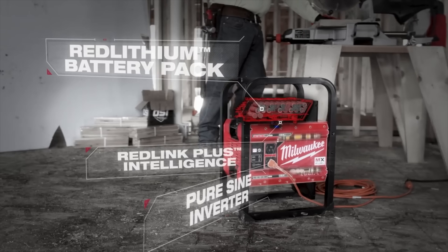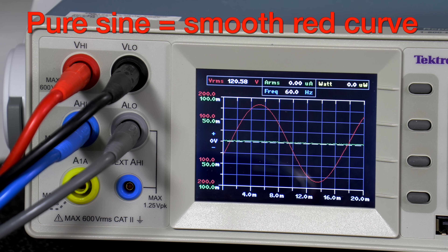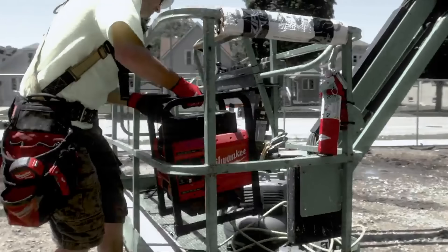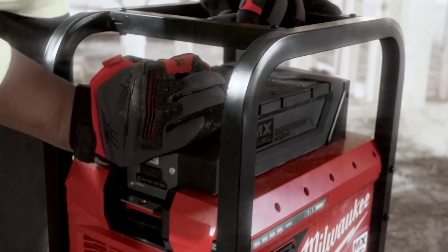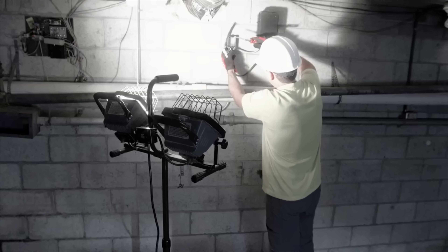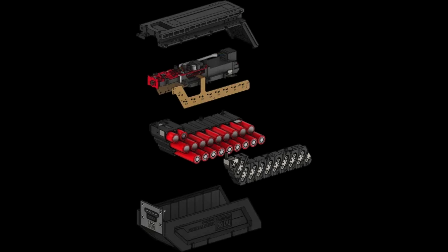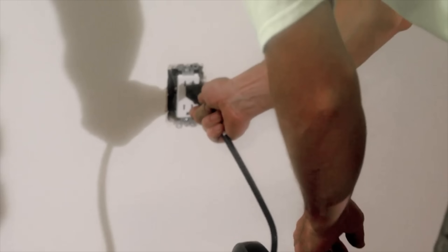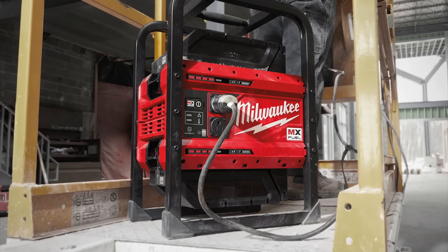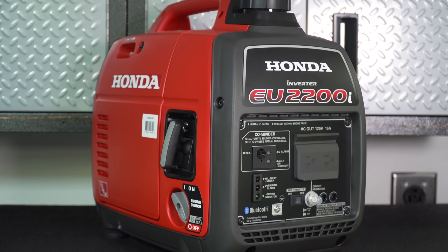The inverter inside is using PureSine technology to give you clean power whether you're running a saw or even a computer. You might be disappointed that they're not using lithium iron or another advanced battery chemistry, but I'll put my money on Milwaukee's batteries over any competitor because they've been making them so long. Other products using more advanced chemistries really haven't stood the test of time. On the front you've only got two AC outlets, which might seem small, but when you compare it to the Honda EU2200 — that also only has two AC outlets — it's comparable.